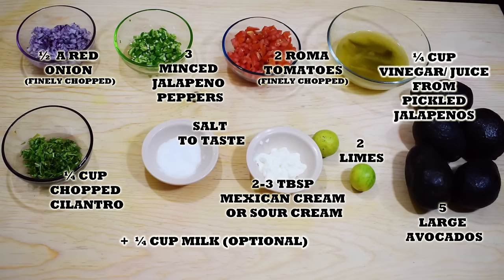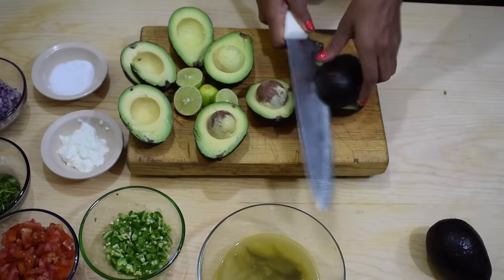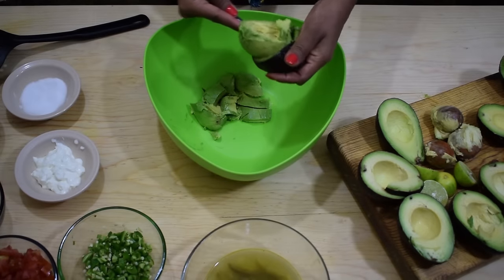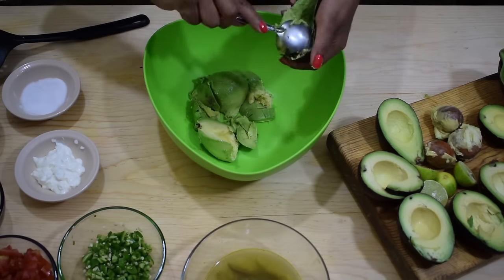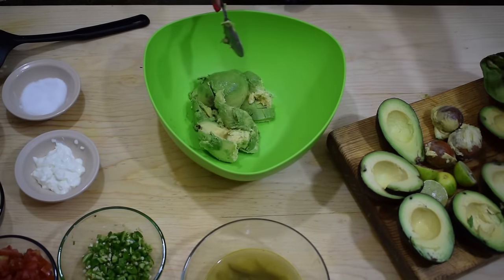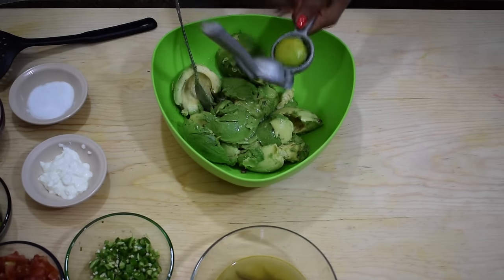Let's get started. Cut the avocados in half lengthwise, then remove the pit. With a spoon, scoop out the inner flesh of the avocado and place it into a large bowl. Once you have all the flesh in the bowl, we're going to add in the juice of two limes.